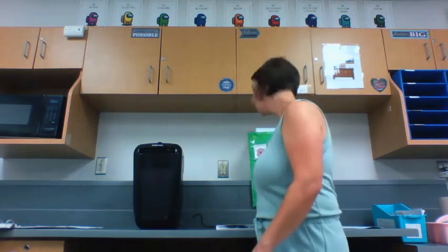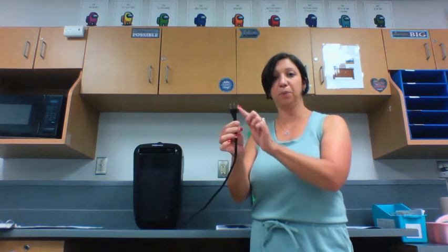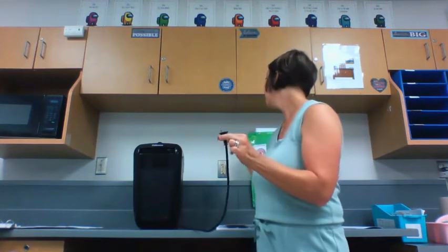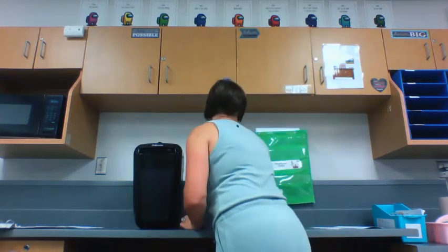Step one: we need to plug in the shredder. We always hold the plug right here by the thick part, and we're going to put the two prongs into the outlet. We want to make sure that the outlet is lit up green — if it's not lit up green, our paper shredder is not going to work. So very carefully, we plug in the shredder.